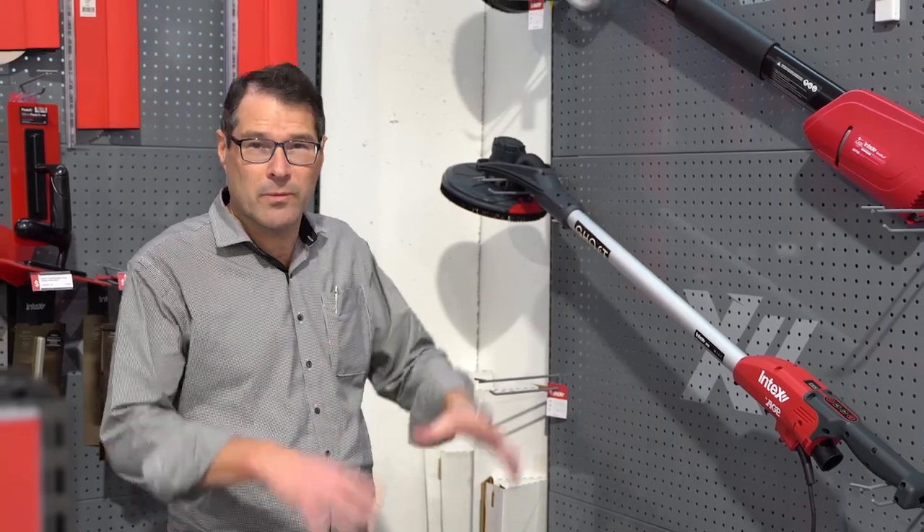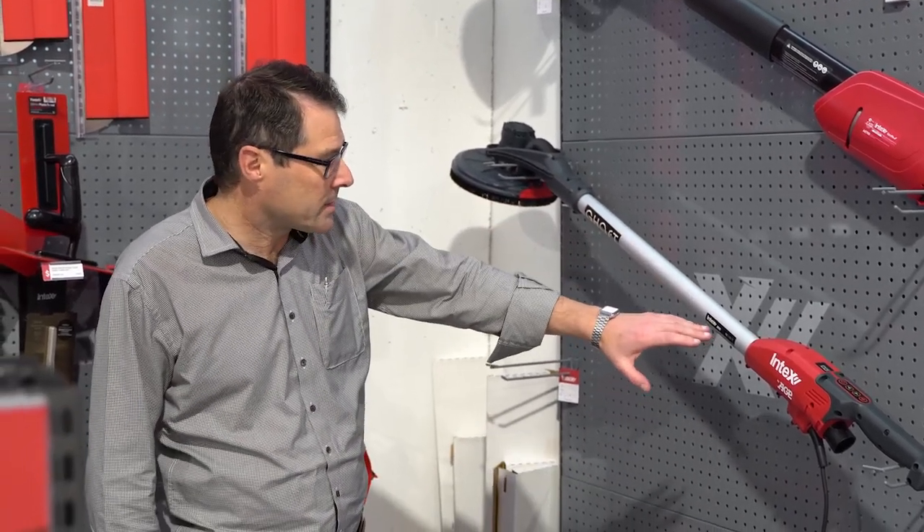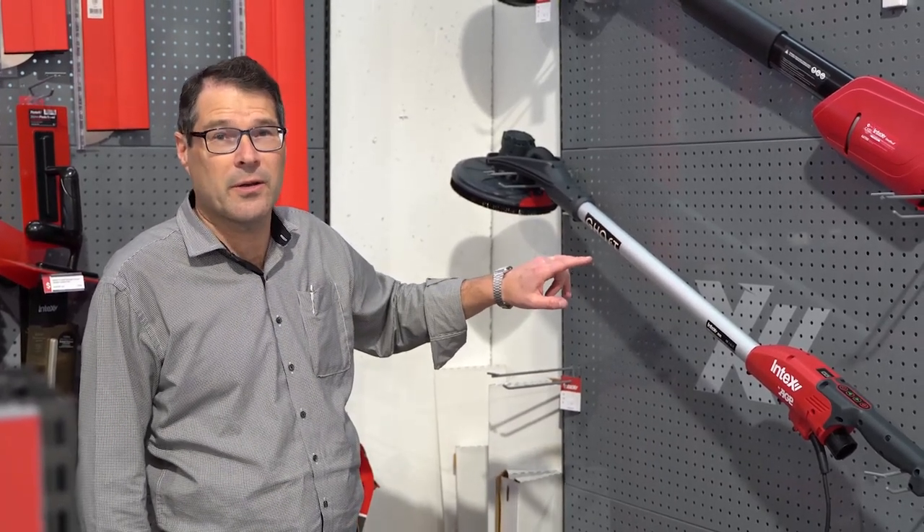It's not the typical ghost you think of with someone walking around with a white sheet. It's a lovely wool sander, put out by Intex and it's one of the lightest wool sanders on the market. It's over a kilo lighter than anything else out there.